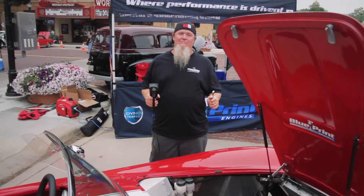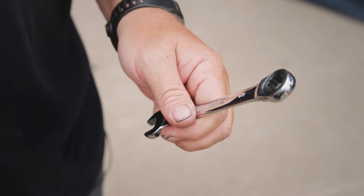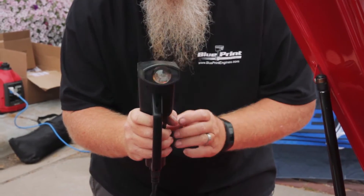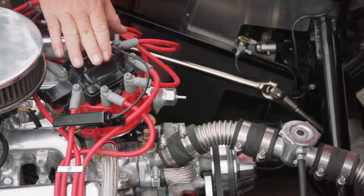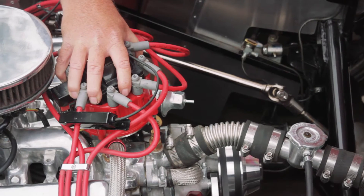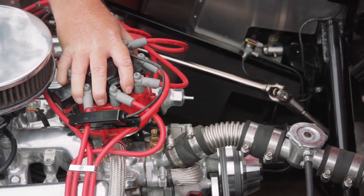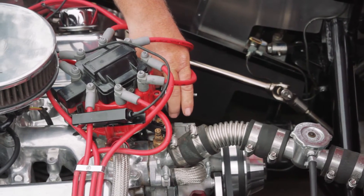The great thing about setting your timing is the fact that you only need two tools to do it: an end wrench and a timing light. The strobe light allows us to see the timing pointer and the timing mark on the balancer, and by turning the distributor we can adjust the timing either advanced or retarded. And as you can tell, it changes the way the engine sounds dramatically.